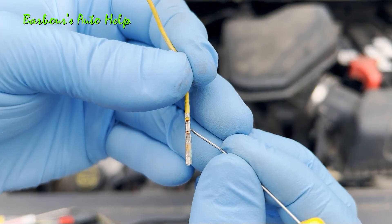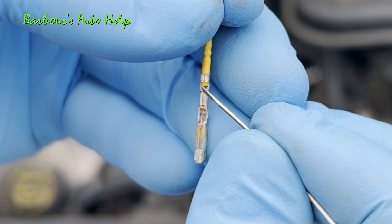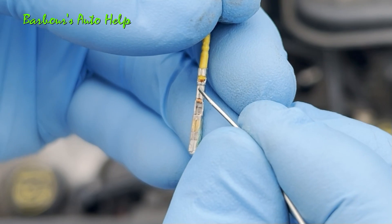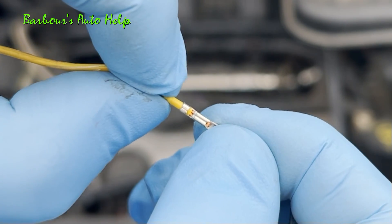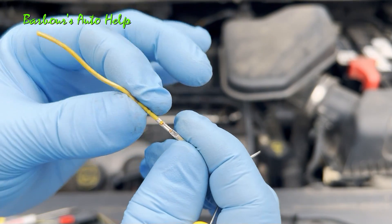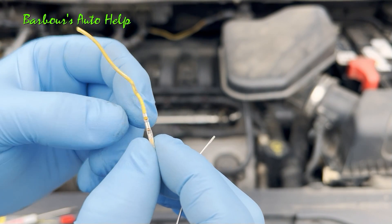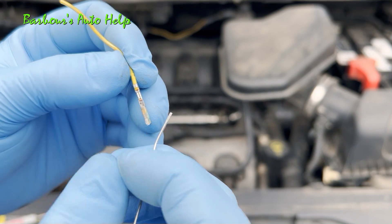Now you notice that crimp right there — this is actually a good crimp. You can see you've got plenty of wire strands inside the crimp and you've got good metal-to-metal contact between the wires and the crimp. In certain cases, you might have only one or two strands inside the crimp and the rest of the wiring is back up in there, and if you were to pull it, it would pull the wire right out of the crimp. Problems like that are usually caught pretty quickly after the vehicle is manufactured, but it's still possible to catch a problem like this later on in the life of the vehicle.